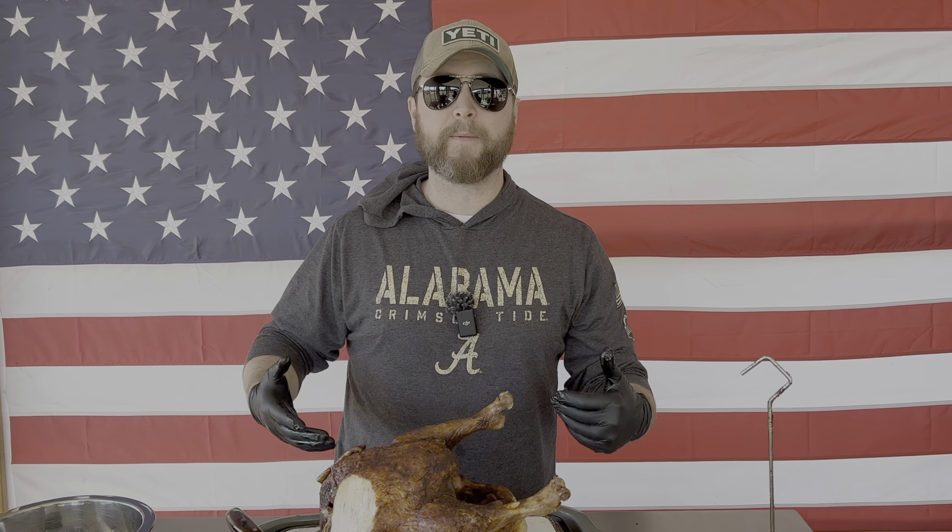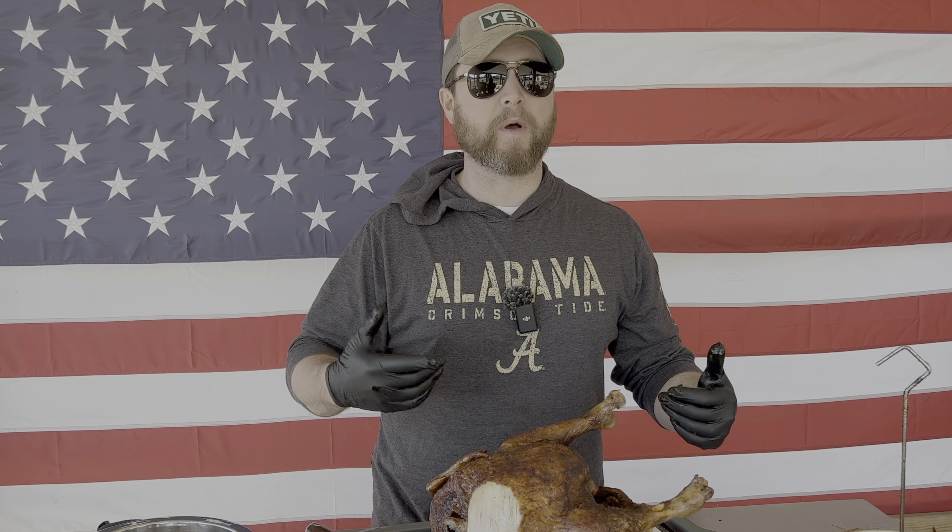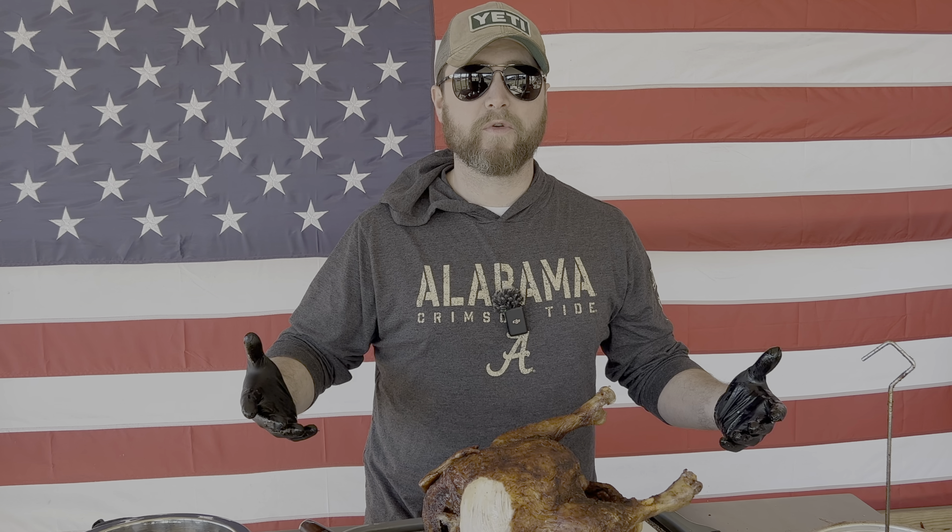If you have any questions about anything I did today or any recommendations on how to do a better job, I appreciate that. Come over to American Smoke Carnivores on Facebook — it's a great group, I'm in there daily. Share some of your cooks with me. Thanks for watching. Smoke on, and I'll see you guys in the next video.